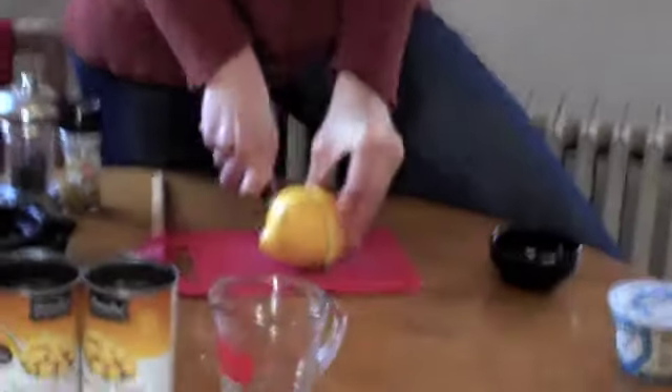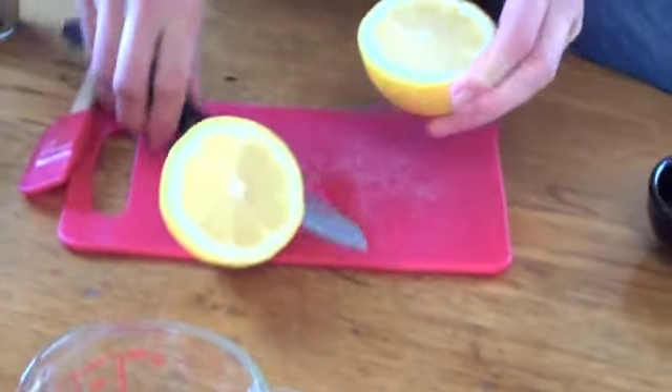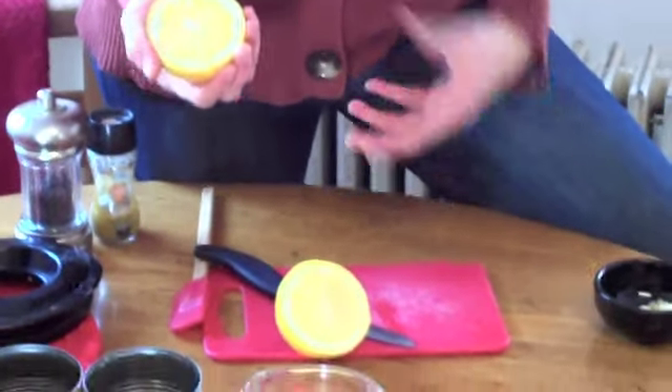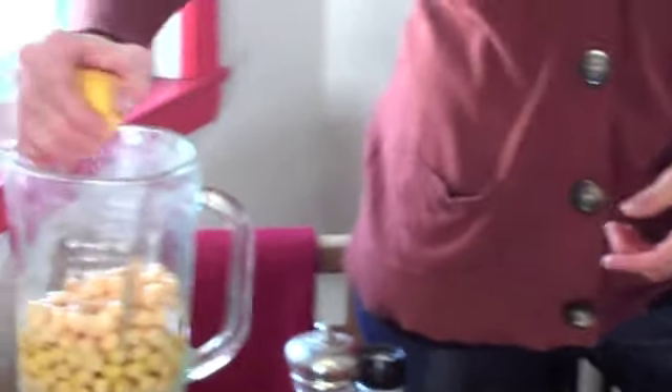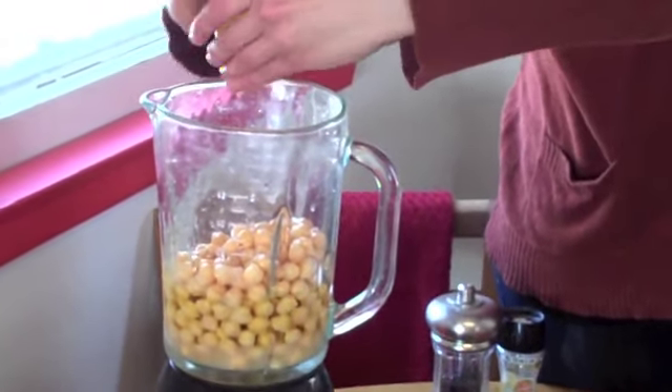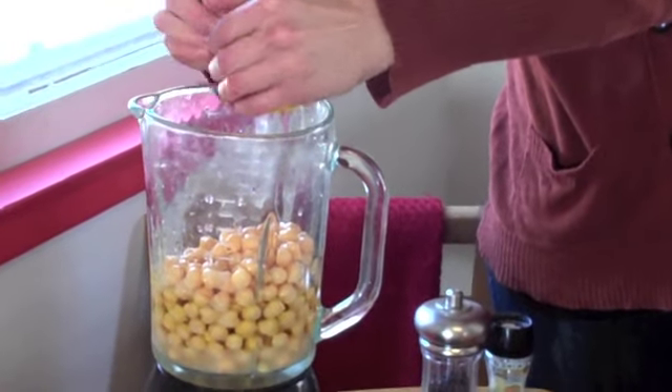I don't always have lemon juice but I do today, so it's going to be extra good. But you can also skip the lemon juice or use — I've actually even used pickle juice — anything that adds sort of that acidic, extra kind of flavor to it. It kind of brightens up the hummus. But today I have lemon juice. You could probably even use limes but it sounds kind of weird.